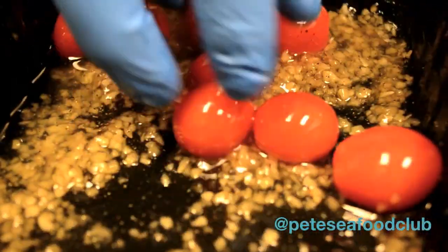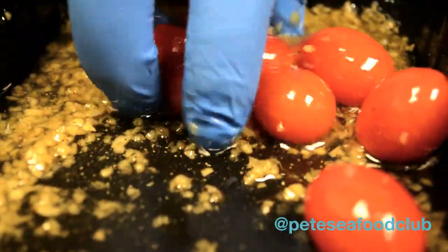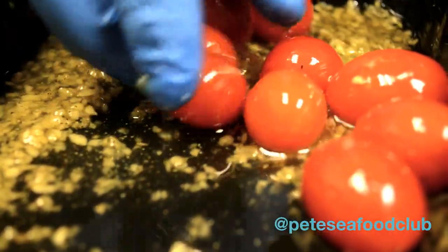All I'm going to do is roast these. You can also sauté them or put them in the oven. I'm going to go ahead and add the tomatoes to a hot pan — just be careful when you do this.